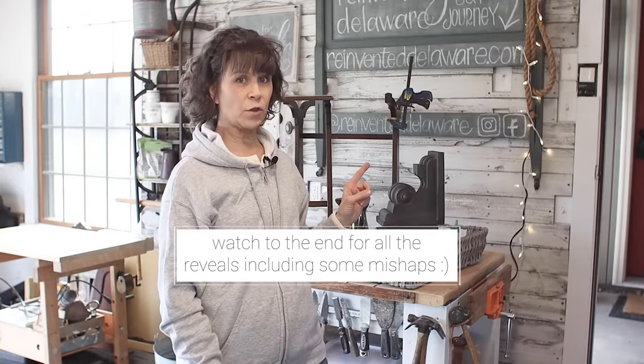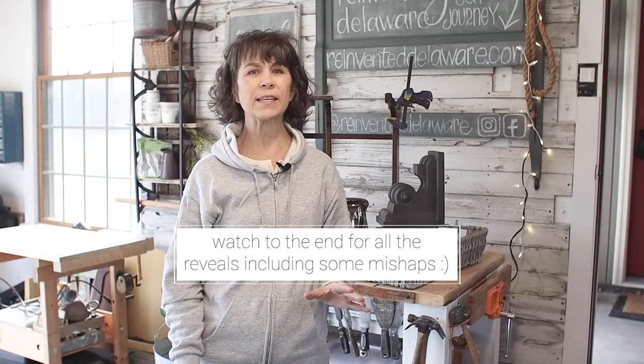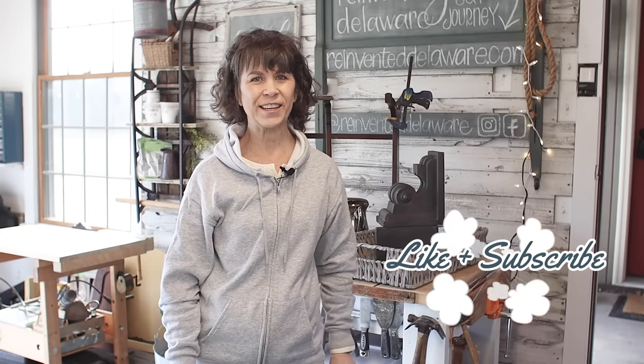We're going to take this pile of junk and upcycle each piece into really pretty vintage-inspired home decor. Let's get started.